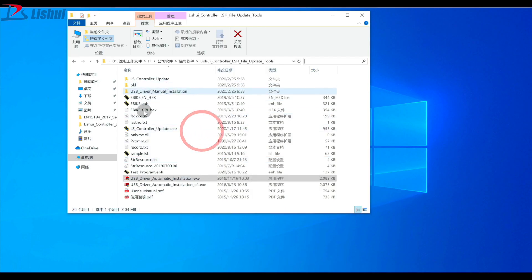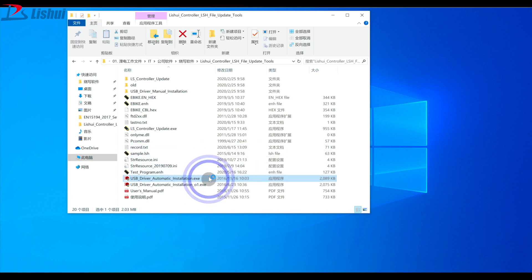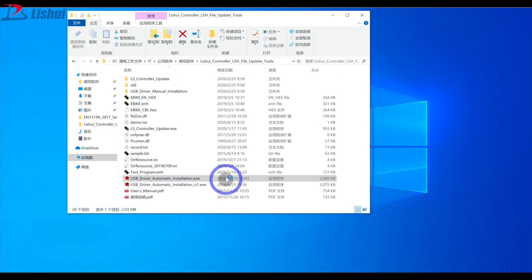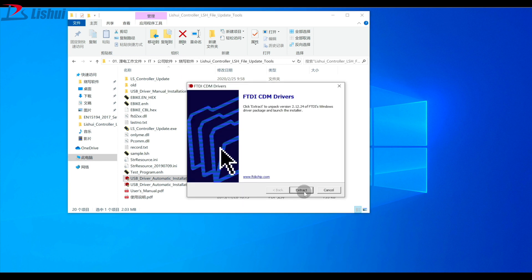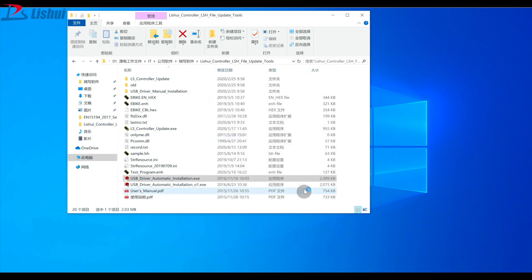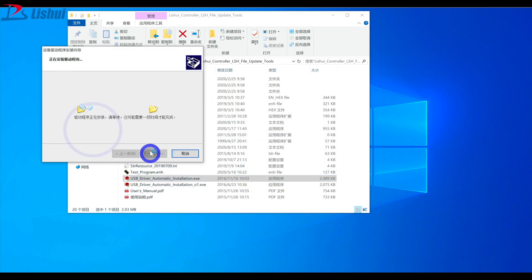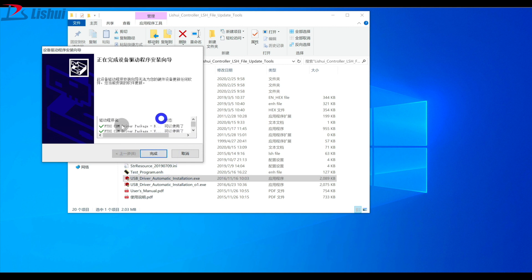In this part, I will demonstrate how to use this software for downloading the program. In your major directory, click on USB Automatic Installation DxE. Click next on the window that appears, then next, next, next. Now your driver is installed.